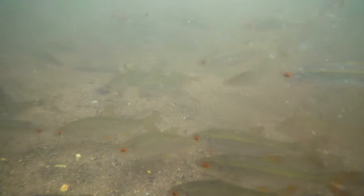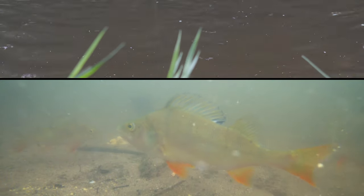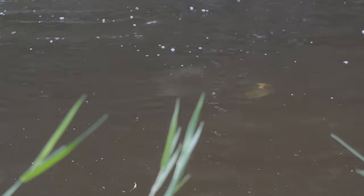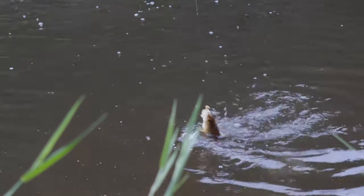Okay guys, first cast. Here are my maggots. Just look how many perch I have now. Here we go. Bream bream bream bream bream — I got them.